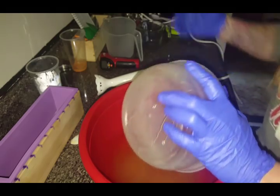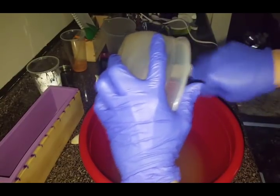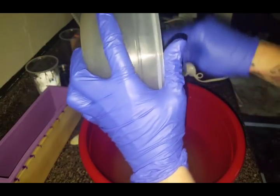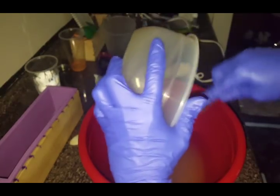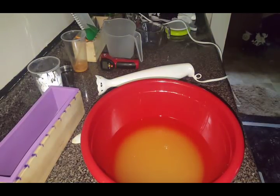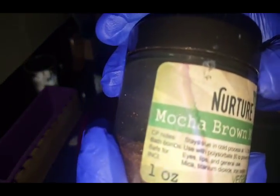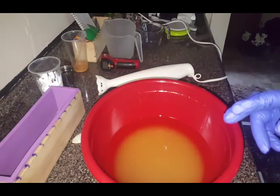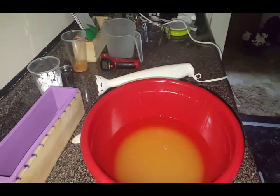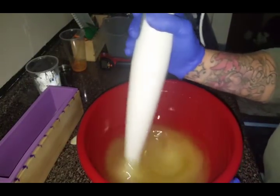We're going to be fragrancing this in Strawberries and Champagne dupe by Victoria's Secret — one of my favorites, of course. You see that every time. And I'll show you my colors here in a second. Colors will be Mocha Brown by Nurture Soap, Voodoo Pink by Mad Oils, and then we just got Titanium Dioxide.